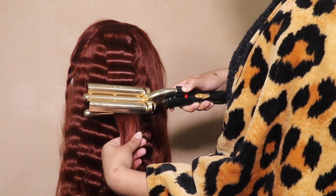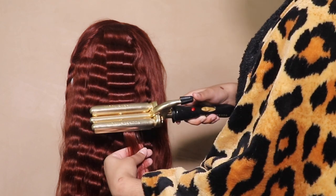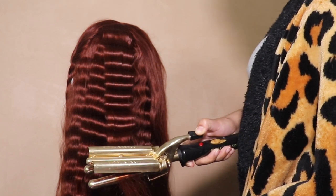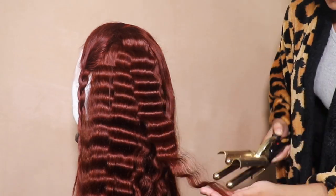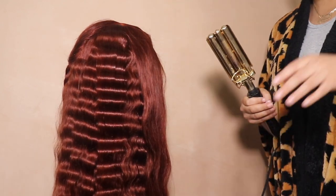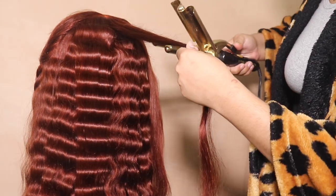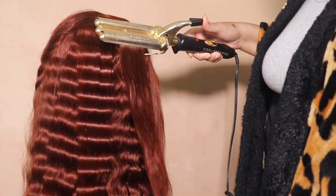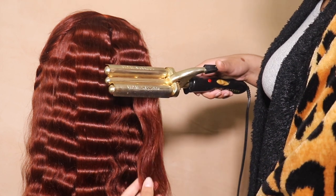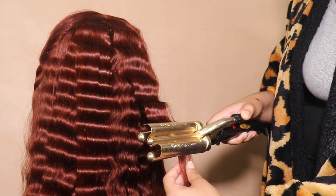My mom is a grown woman so it's an old crimper. I don't know where she got it. Crimping - see how long it took me to do that one little piece? I'll show you again so you can really get it: spray it, clamp it, hold it 10 seconds, move on. You just keep moving on until you get that whole section done. Make sure you keep your sections even so that you don't have any straight hairs messing up the crimps.